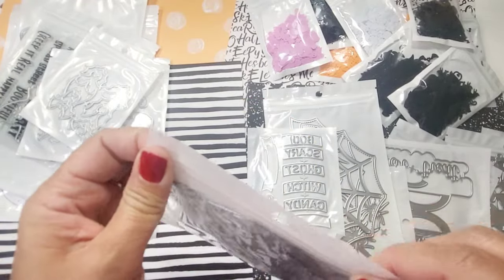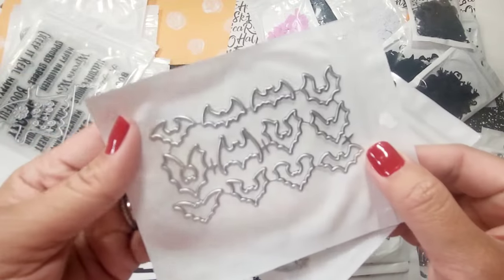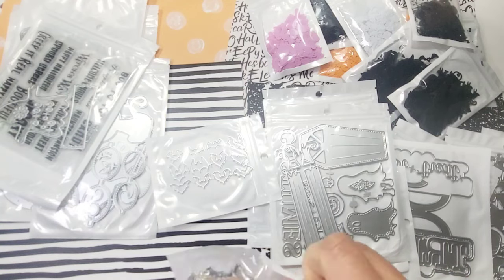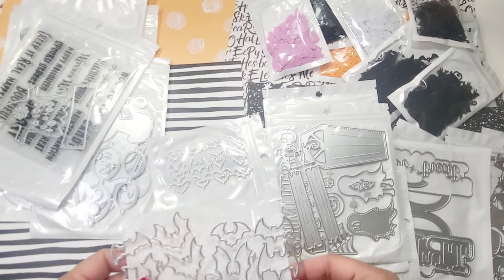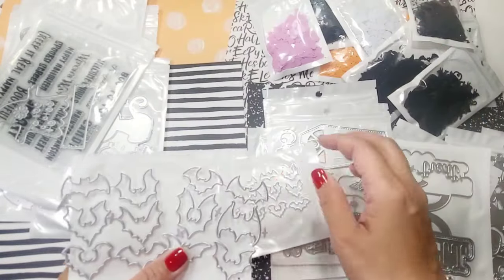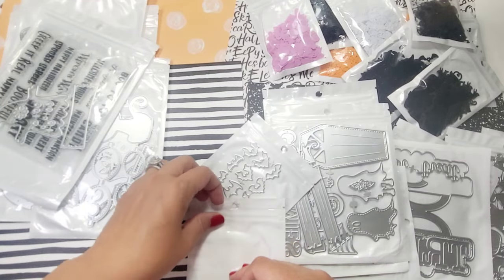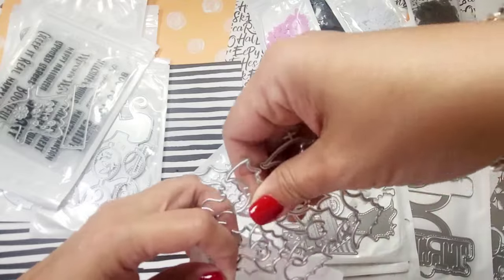Next are these beautiful bats — I'm going to cut these in different colors. There's a small and a large. The size difference is noticeable, and you can technically insert them into any project anywhere. Super fun to have handy.